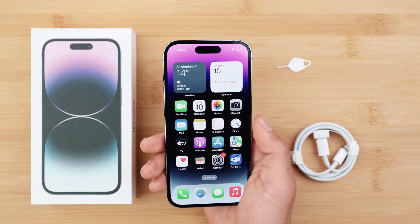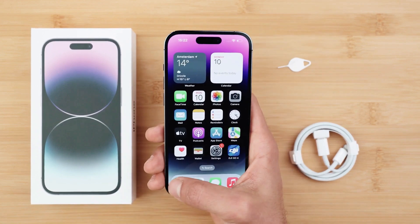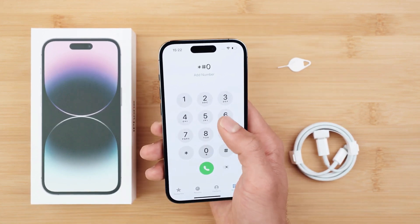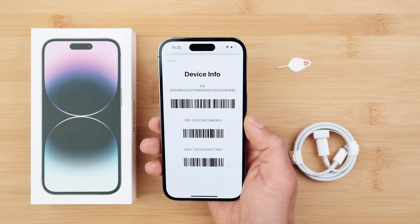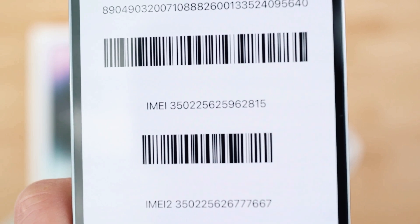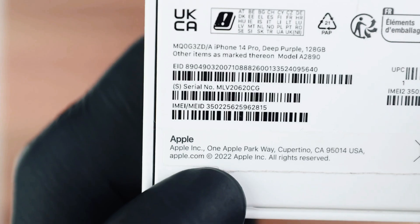The first step is to get your phone's IMEI number. To do that, go to the dial pad and dial *#06#. As you will see, the 15-digit IMEI number will show up on the screen of your phone. The IMEI number is also located in the settings of the phone and on the back part of the box.